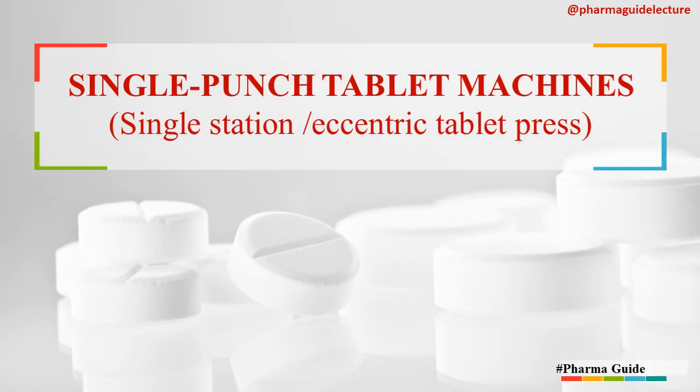Hello everyone, I welcome you again to my channel PharmaGuide. In this video we will study about the Single Punch Tablet Machines or the Single Station Eccentric Tablet Press. If you are watching my videos for the first time, please subscribe to my channel, and if you like the content of my video, please don't forget to like it and share it.